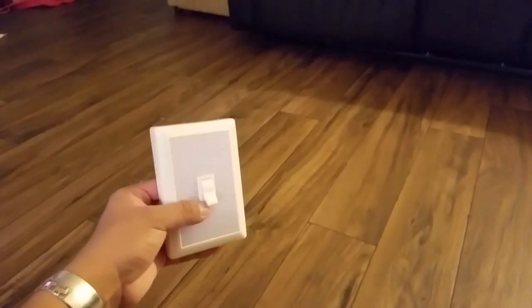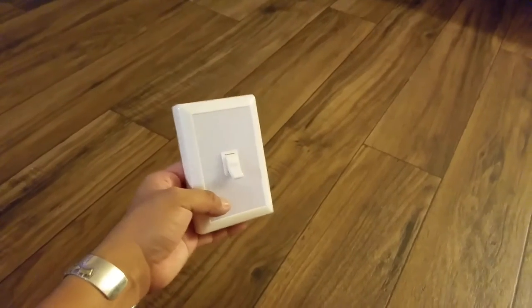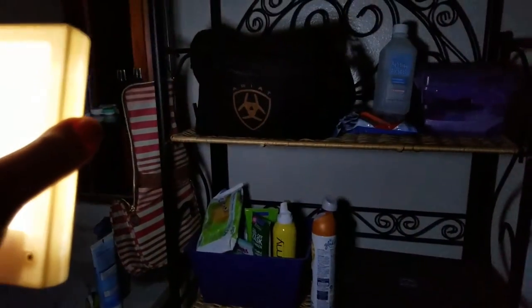Let's go into a darker room — my bathroom, because it's the darkest place in the house with no windows. As you can see, it's pretty dark in here. Here is the light — it illuminates a lot. You turn it off and turn it on, and as you can see it is pretty bright. You can see pretty much everything in the bathroom.